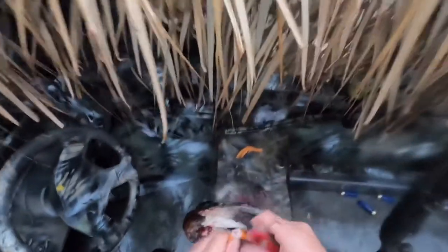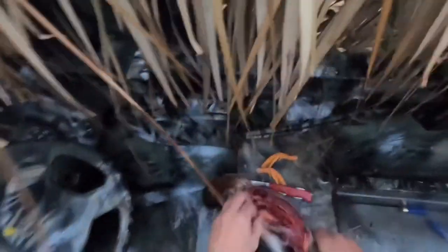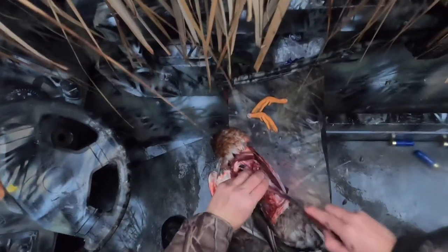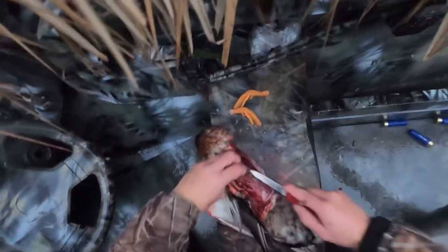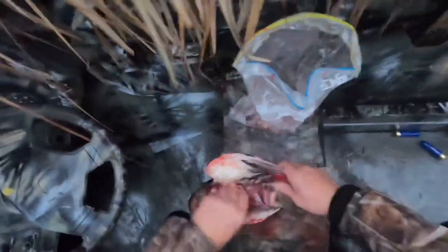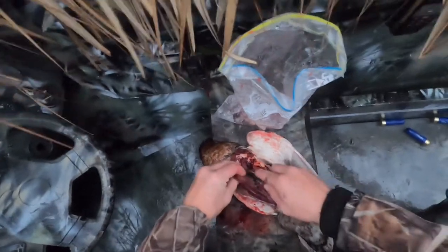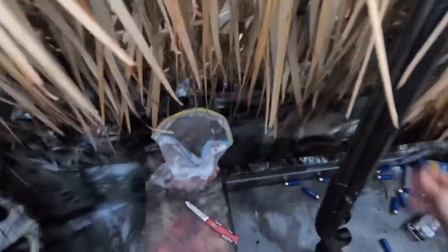There we are, beautiful. That's the majority of the meat taken off the bird. You can also take these — well, we will take these tender ones out. Again, just run the knife along against the bone. That's that — one deconstructed mallard, and we'll bury him in the garden.